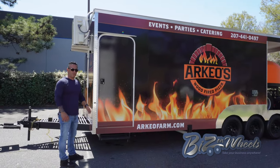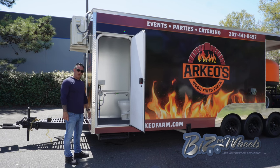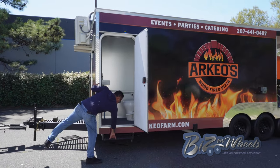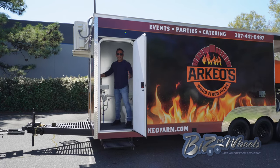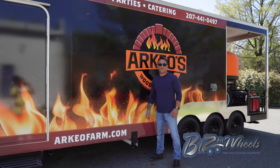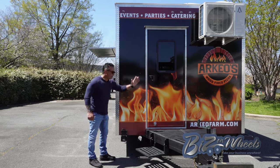The trailer is equipped with a 48-inch bathroom with an entrance from outside. It has a gravity toilet with a 30-gallon black tank, a washing sink with hot and cold water, and roof ventilation. There's a step to enter — it's pretty easy. This is where you empty the black tank for the toilet, completely separate from the grey tank and the fresh tank. You fill up the fresh tank for the kitchen here, and empty the grey tank for the sinks separately.